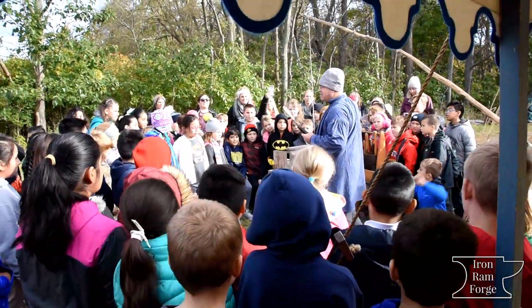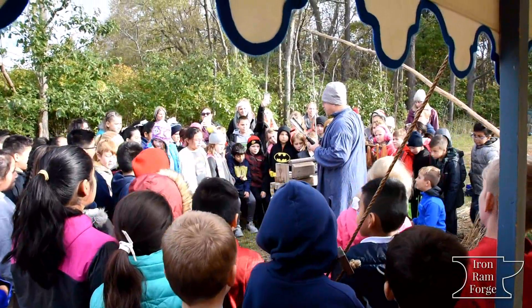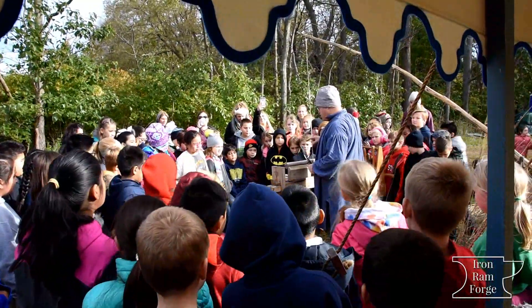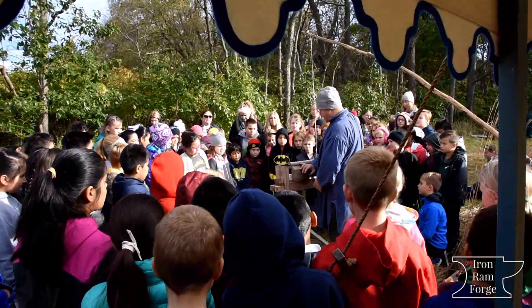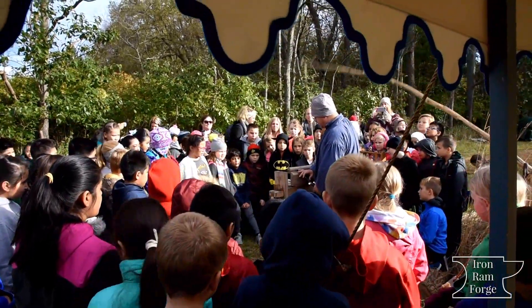So this is my roughing gouge. This is kind of like a chisel. And I'm going to hold it sharp on just this end. I'm going to put it against the wood here. It's like I start to turn this into a brown cylinder.